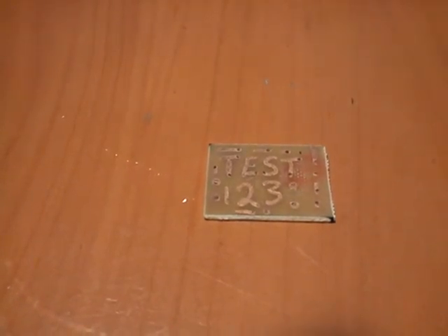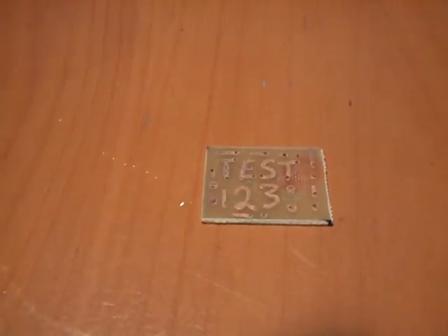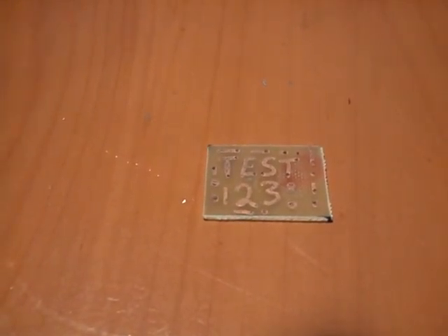If you don't, you're going to get pitting and what have you. But here's proof right here that you can etch a circuit board using, like I said, a lemon, hydrogen peroxide, and salt.